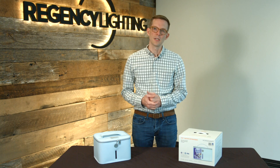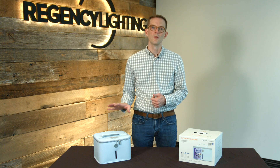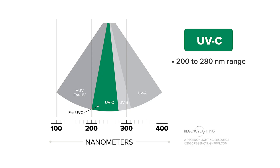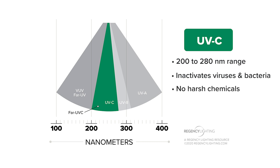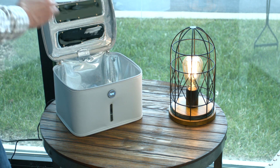Hi, this is Andrew with Regency Lighting, and today we're going to take a look at the Cleanse Tote, which is a new germicidal UVC product by Healthy Lighting. Germicidal UVC light is effectively used to deactivate viruses and bacteria. It basically kills pathogens without using any harsh chemicals, and so this new tote is a great option for disinfecting smaller personal items.